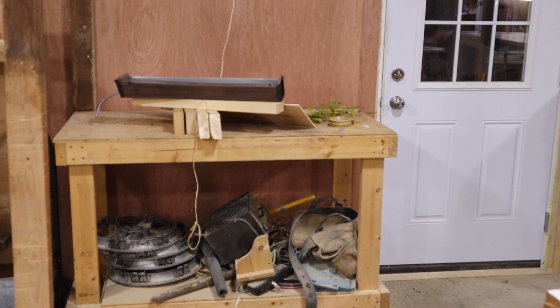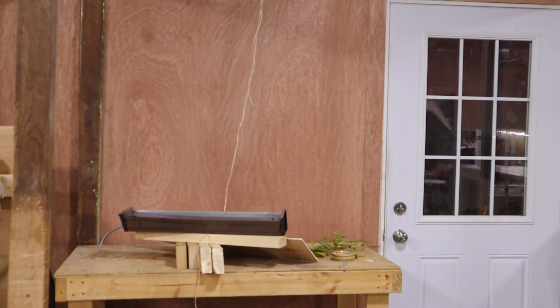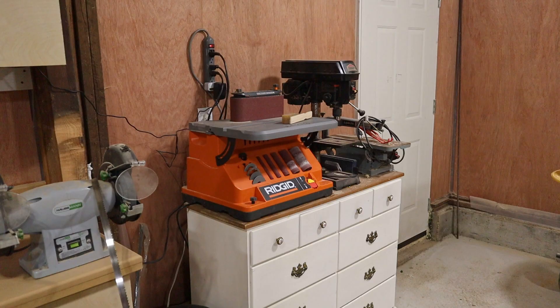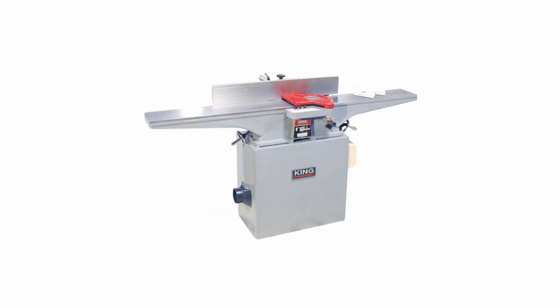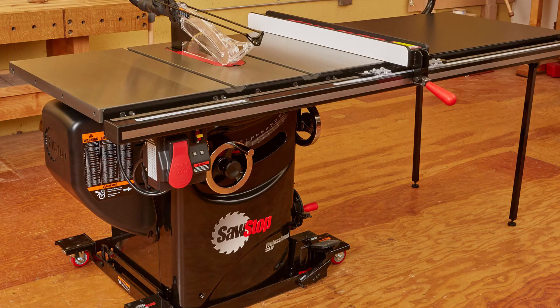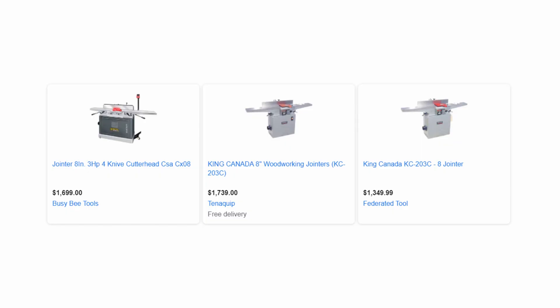The last stop on the shop tour is the area beside the door. It's a bit of a blank canvas right now, and my current plan is to add French cleats to this portion of the wall and have a bench with storage below. The bench top can possibly be used for the sander or another benchtop machine in the future. Other future plans include a drum sander, a jointer, and upgrading the table saw from a jobsite saw to a cabinet saw — but all of those are going to have to wait a bit since they're some pretty pricey items.